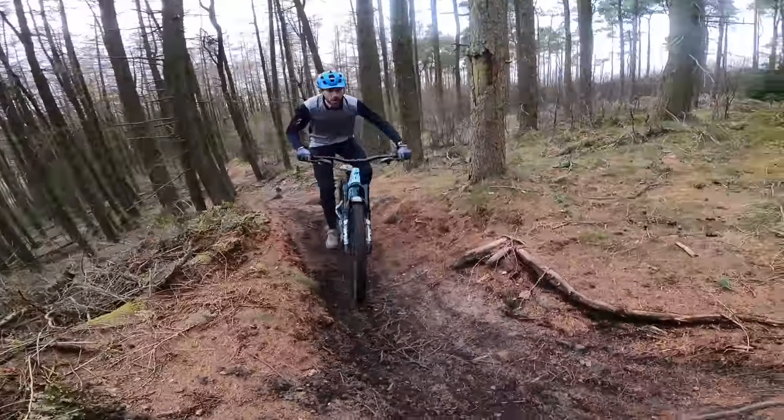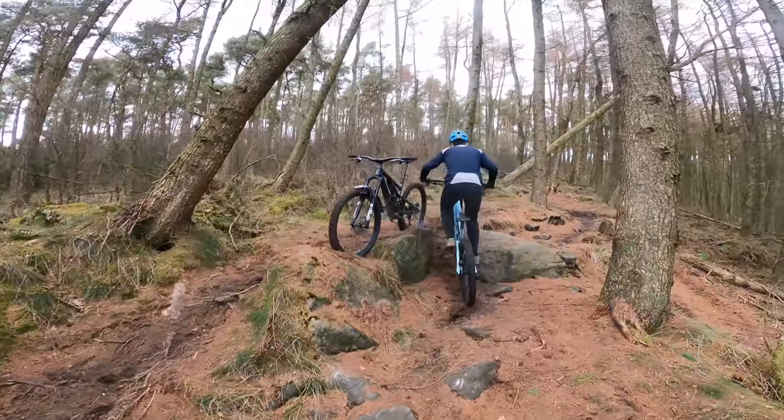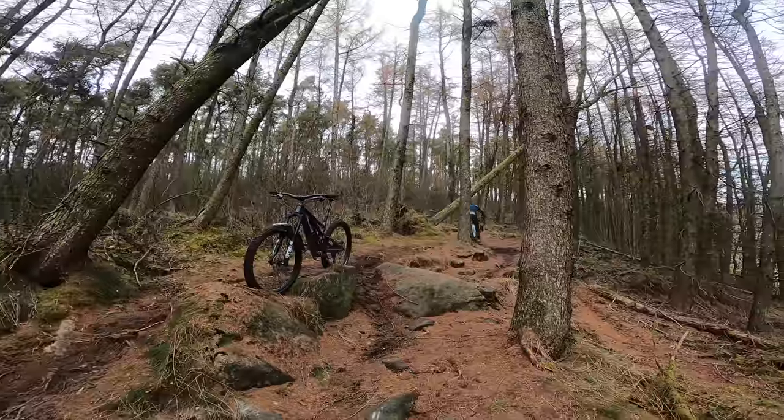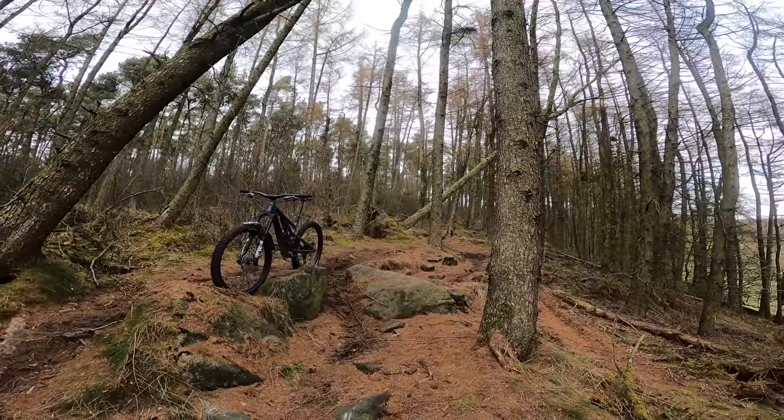What is it to be, Ryan? Hard line for me — hard line for you on the easy bike option. Damn it. I hate that man. Love the bike, though.